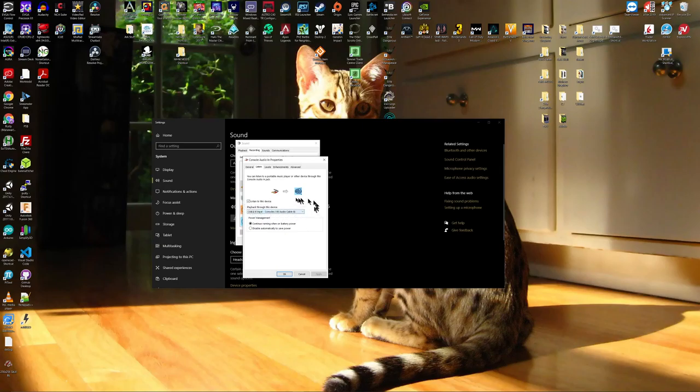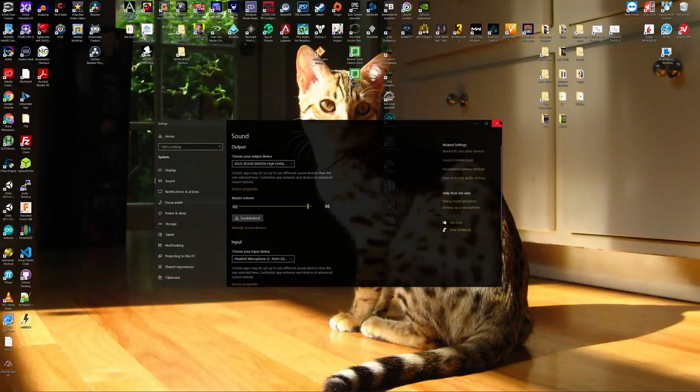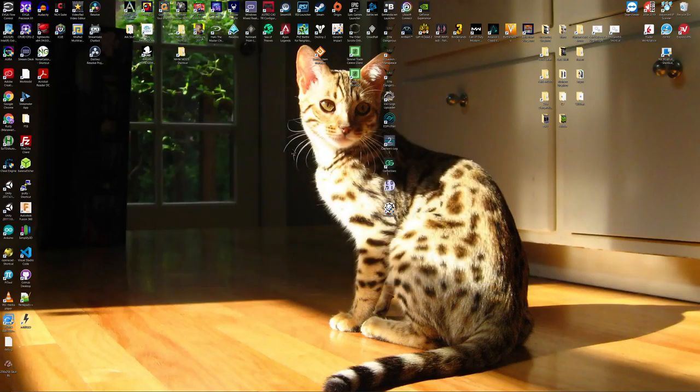Go to the Listen tab and select the checkbox 'Listen to this device.' Here's where you're going to select the device that you want to play the audio back through. In my case I have it selected through a virtual input, which is a discussion for another day. In your case you're going to want to select your speakers or your headphones. Once you do that, click Apply, OK, OK, and close. You should be all good to go and hearing the audio through whichever device you selected.